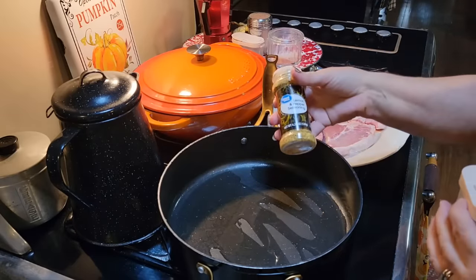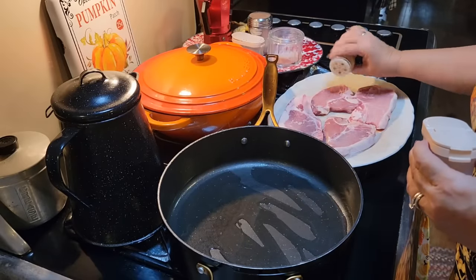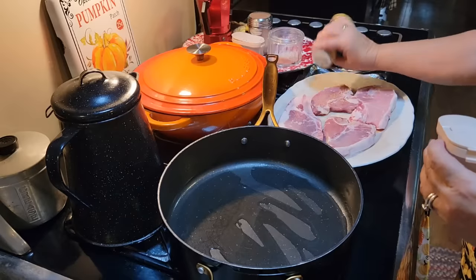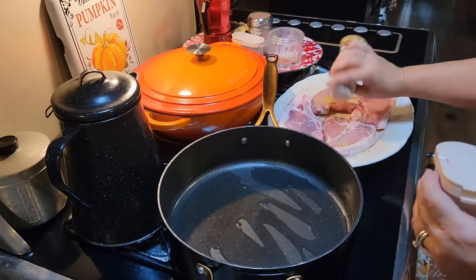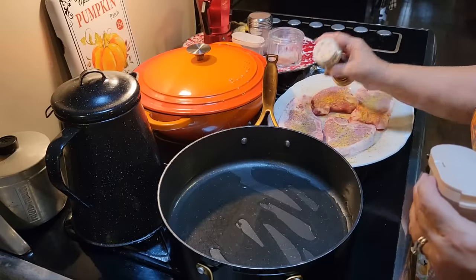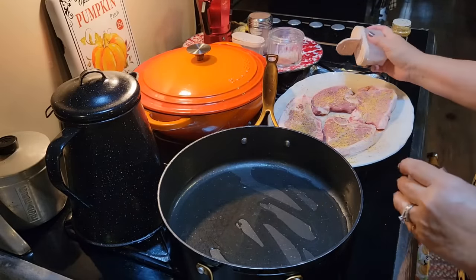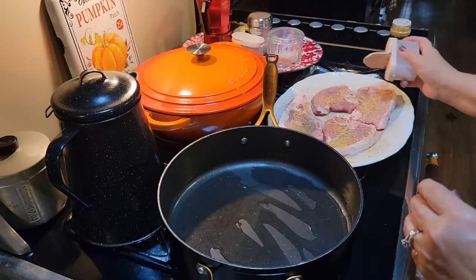I've got some lemon pepper seasoning here. Most of the time you think that's just for chicken, but I also use it on pork chops. It just gives a really good flavor. I'm going to season both sides and put just a little bit of salt. I've got my skillet heating and my oven heating to 350 degrees.